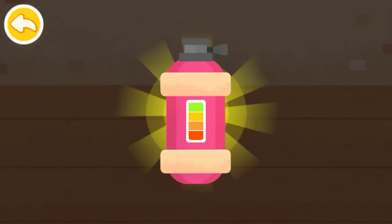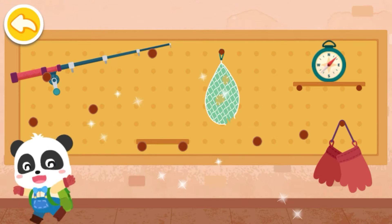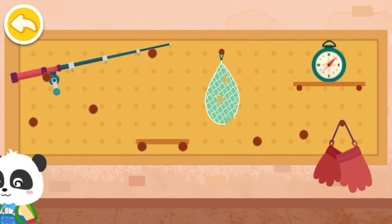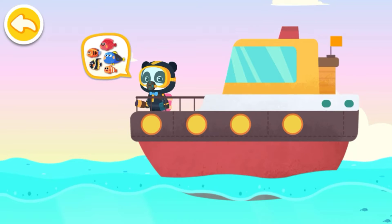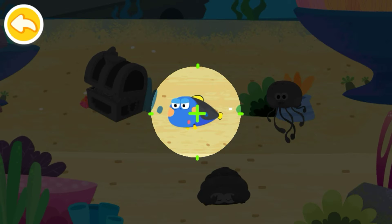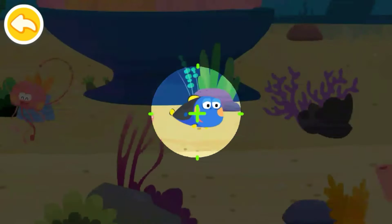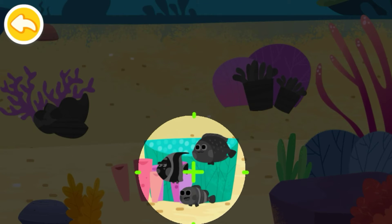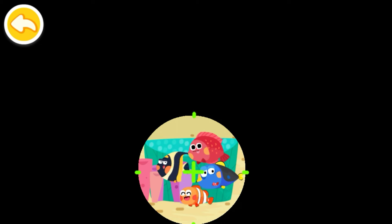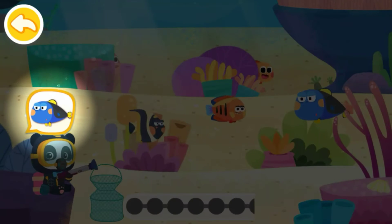The oxygen tank is ready! Let's go fishing. There are many beautiful fish underwater — let's look for them. Let's follow the small fish to find the shoals of fish. Let's catch them — help me catch the fish!